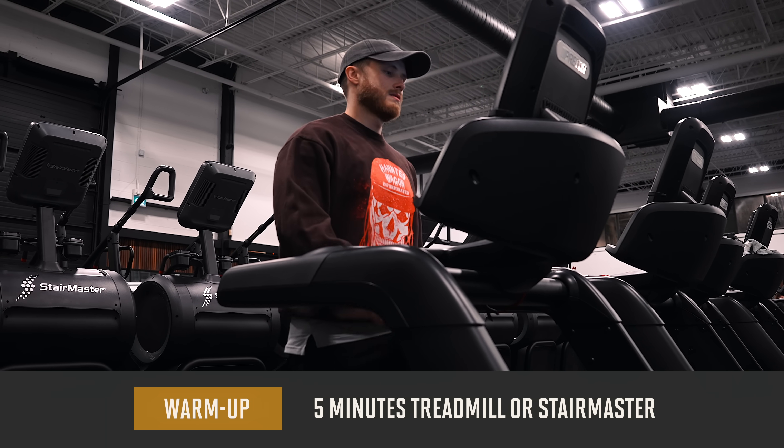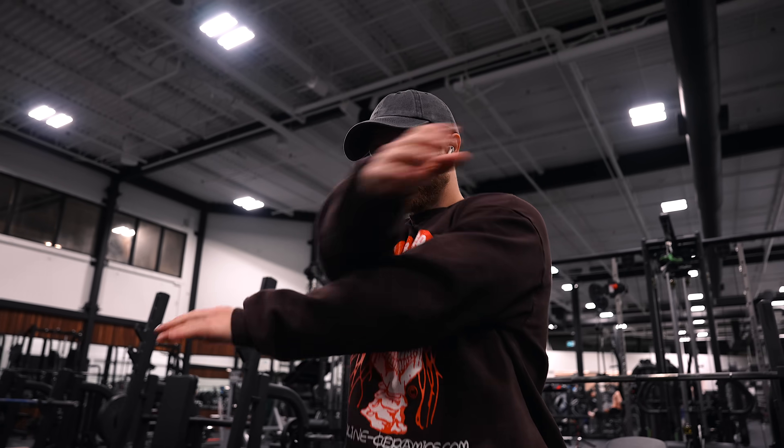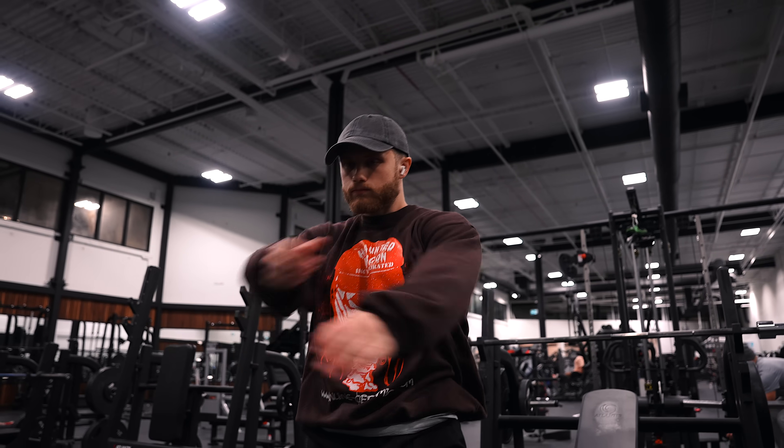So as usual, we're kicking things off with a five-minute general warm-up on the treadmill or Stairmaster, and then we're doing a few quick dynamic stretches like arm swings and cable external rotations.